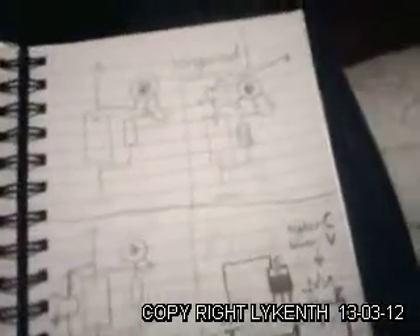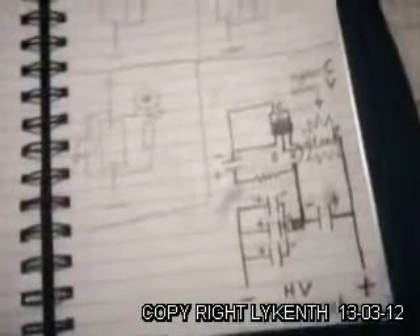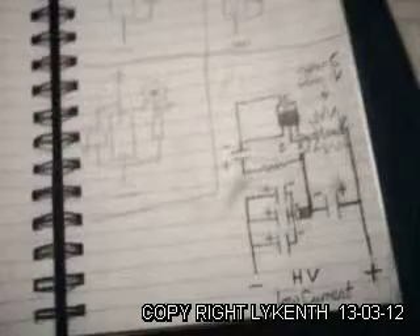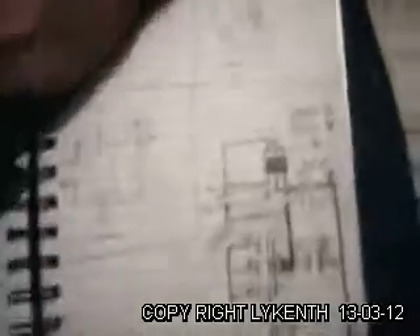Hi everyone. I've been working again today, carrying on with my build of the high current capacitor transformer. As usual, I never really plan these videos — I kind of do, but kind of don't.